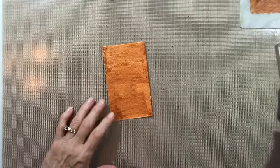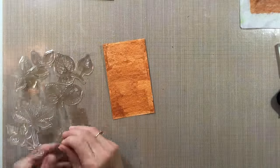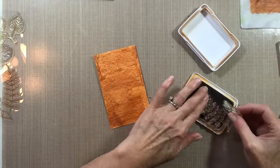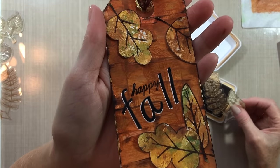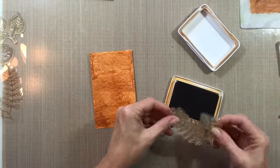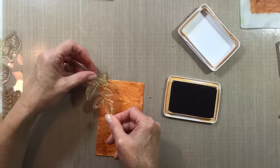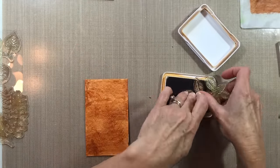I'm going to be using some leaf stamps from Martha Stewart Crafts and some archival ink that's almost the color of the paint I put down — just a tiny bit darker — just to give it a little bit of visual texture, like you see on that tag. It's just to give another place for the eye to go and keep the background from being too plain. They're not supposed to jump out at you, but they do add a nice bit of visual texture.